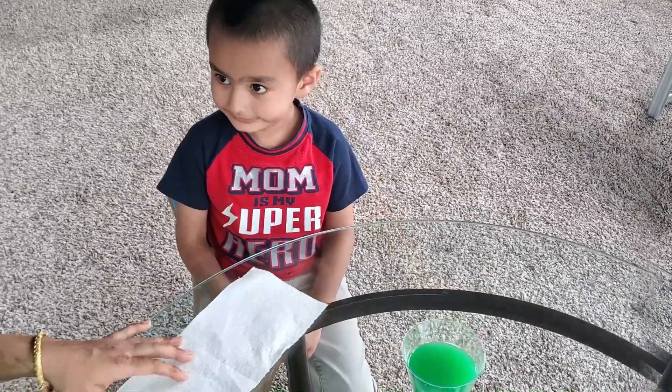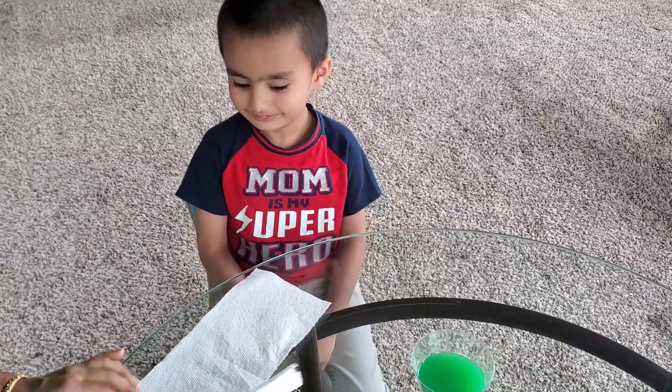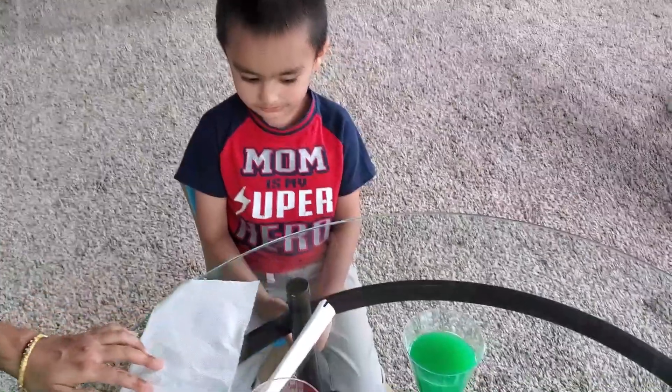What do you need to experiment with water? I need a napkin. Mommy, help me?